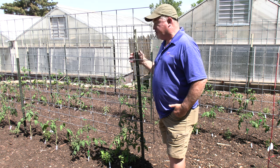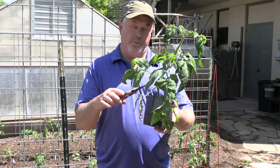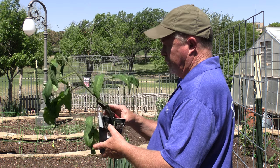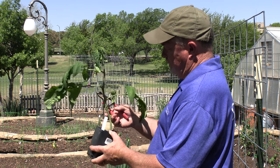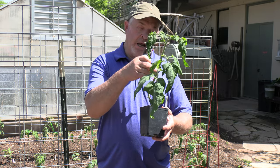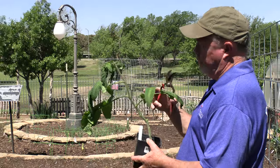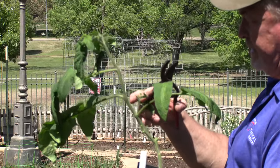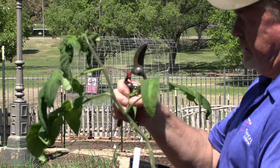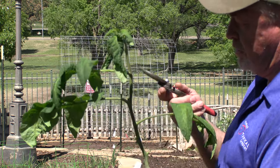We're going to show you how to prune the tomatoes now. First thing, we're going to remove these lower leaves. You want to do this with a clean, sharp tool because those lower leaves are just going to cause disease to travel up the plant. Then here's a side shoot. You can let the plant go to one or a couple of main shoots, but we're going to remove this side shoot — you can see right up here we've already got flowers forming. You just snip them off, pull them off, or use your cutters to remove them.